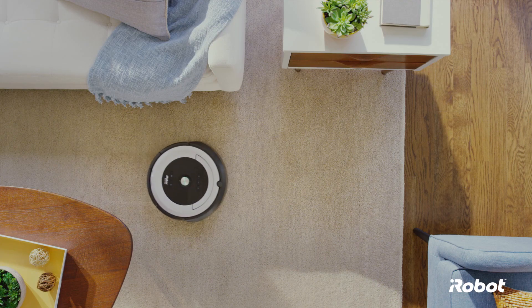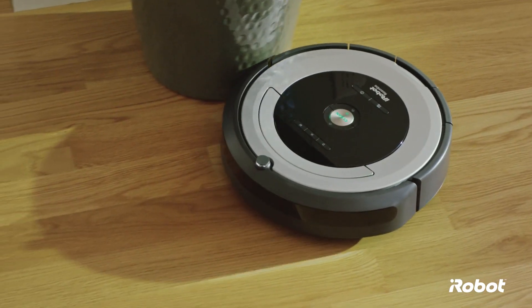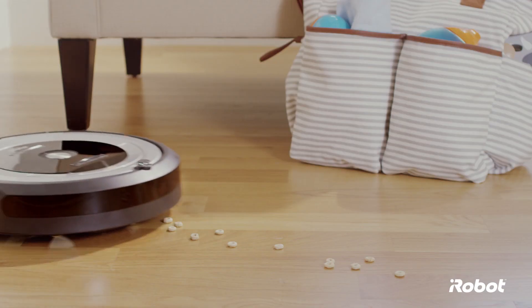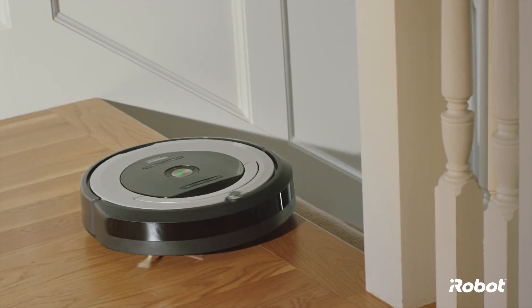It's pretty tempting to watch Roomba do its thing, but you really don't have to. It has built-in software and sensors that help guide it safely around, so it can be trusted to clean on its own every day. It even steers clear of stairs and other drop-offs.